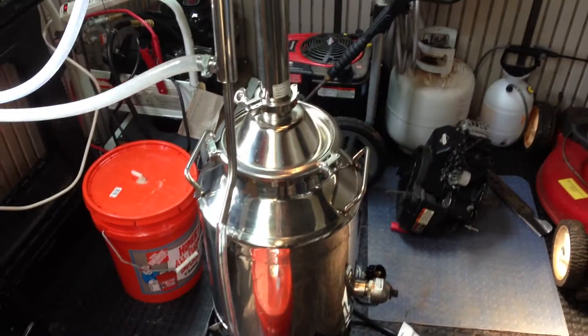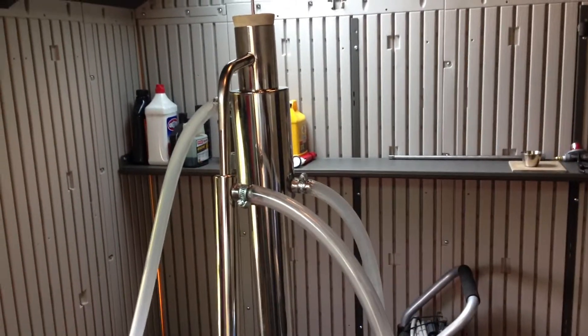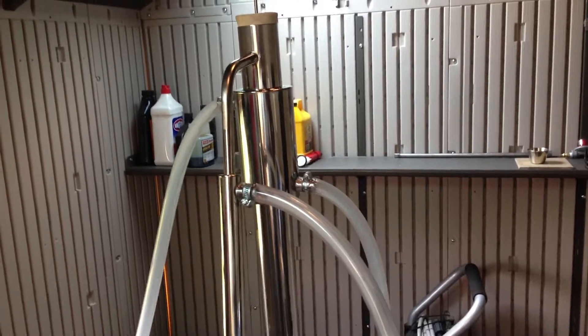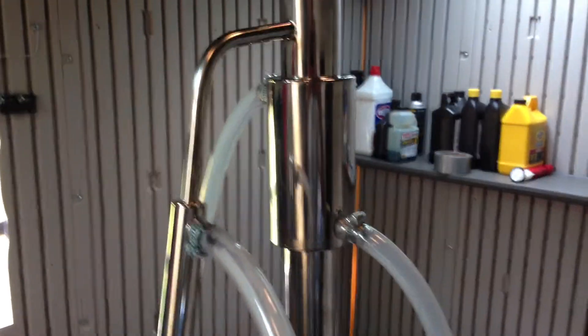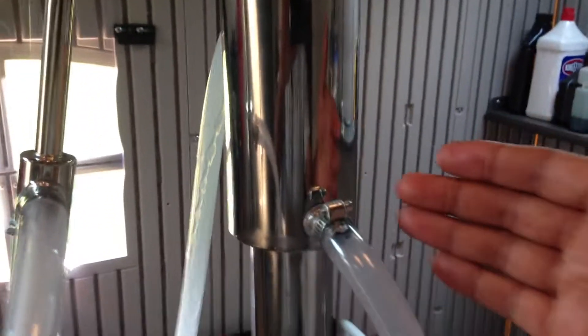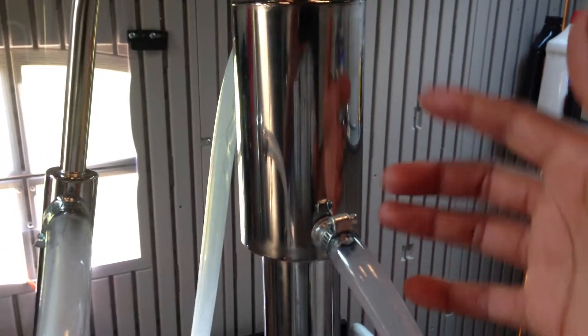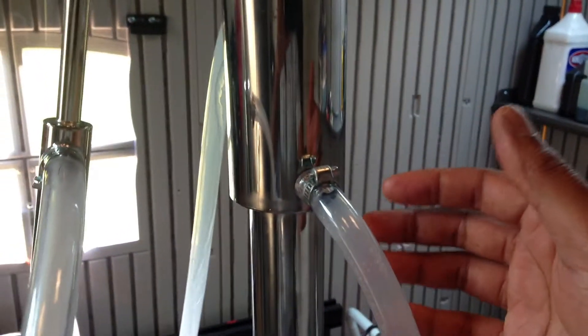Now, I did have those reversed. And as I said in my other video, this is just an update. For folks that are thinking about purchasing a still similar to this one, especially if you get one from Mile High Distillers, I recommend you go this route. If you look at their instructional video, you'll see that they have it reversed. By having it this way, I found today that I could control the temperature of this component of the reflux column a lot better.